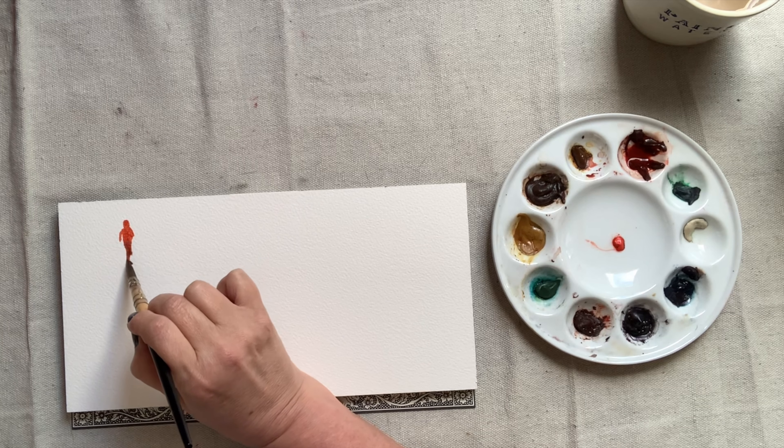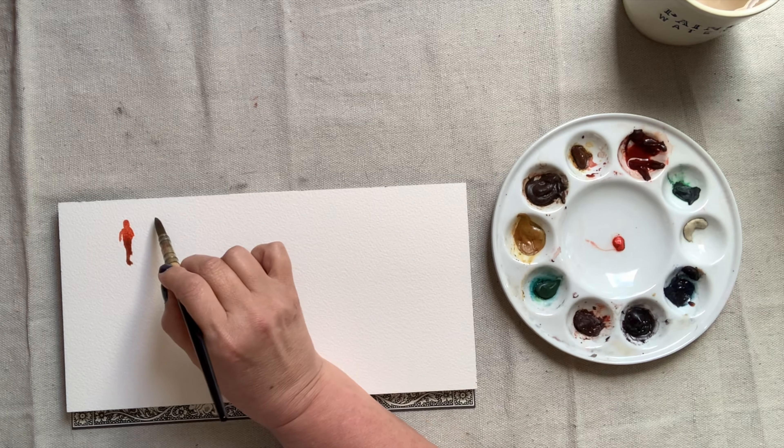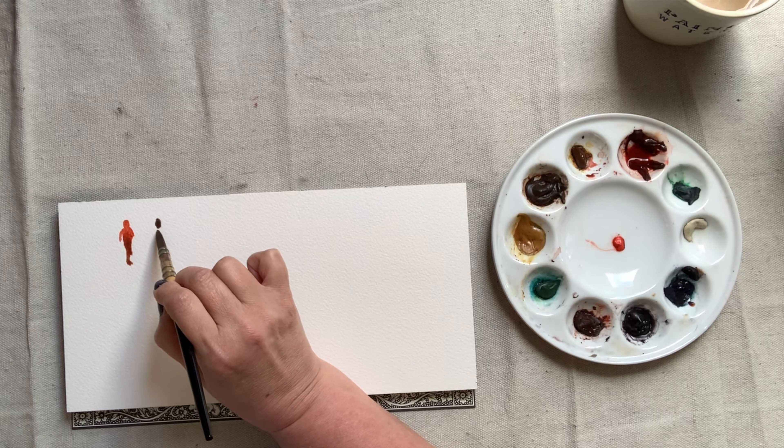It's a mistake to assume that figure painting consists of explaining all the details and painting sort of an inventory of the anatomy.